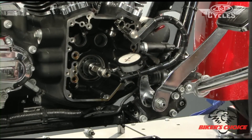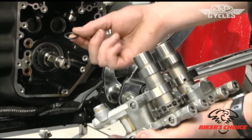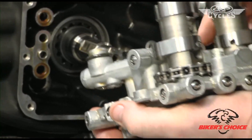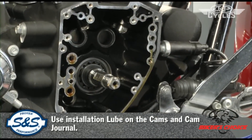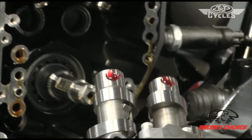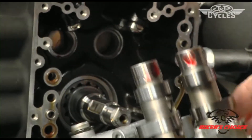We're going to put the cams, cam plate, and oil pump back into the crankcase. We're going to use a new O-ring on the oil pump suction side — get a little lubrication on there so it slides in freely. Before we put these in, put some assembly lube on the journals and in the bearings. Roll the bearing around to distribute the oil well so that when we start it up, we have oil.